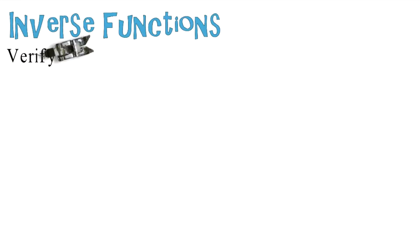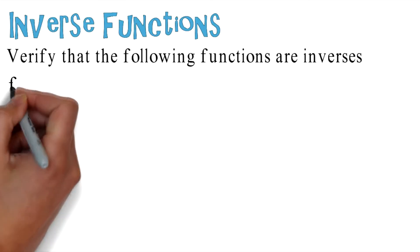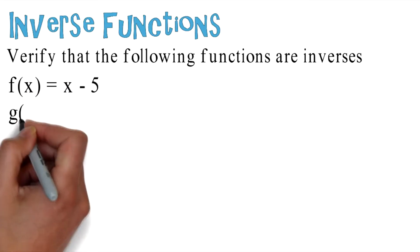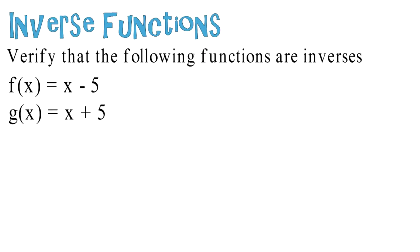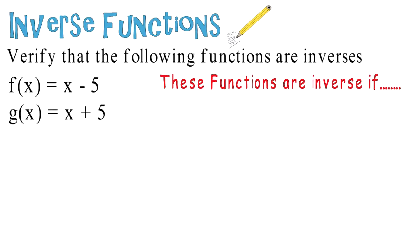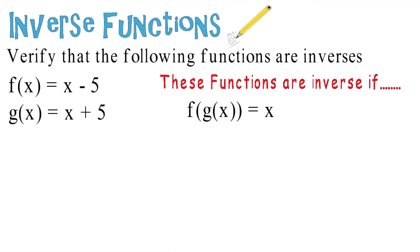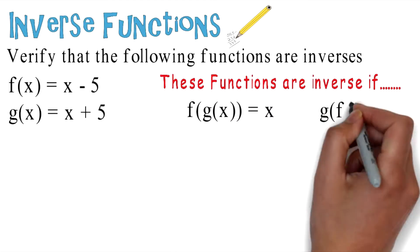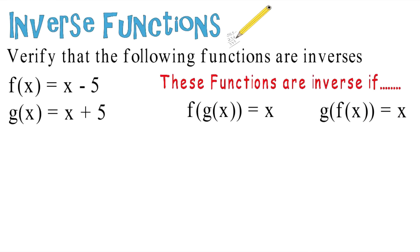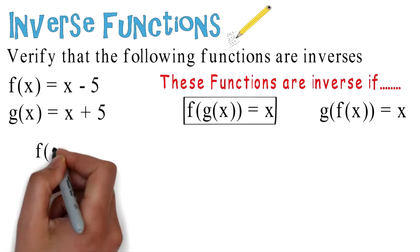Inverse functions: verify that the following functions are inverses of each other. You're given f of x equals x minus 5 and g of x equals x plus 5. These functions are inverses if the composite f of g of x equals x and g of f of x equals x.